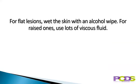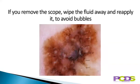For flat lesions, we tend to wet the skin with an alcohol wipe, but for raised ones we use lots of viscous fluid. If you take the scope off and then put it back on again to take a photo, you need to wipe the fluid away and re-apply it afterwards in order to avoid bubbles.